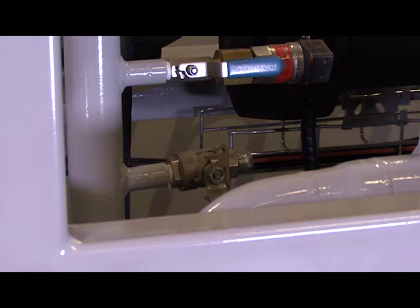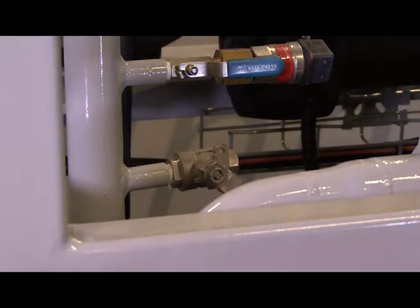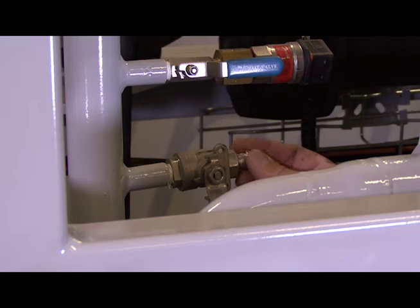Now, in order to get all the refrigerant out, go ahead and put a Schrader fitting on here with the MPT to Schrader fitting. Once you do that, put a 100-foot hose on that Schrader and then vent it outside so as not to put CO2 into the space, then slowly open the valve to allow the CO2 to vent out of the oil separator.